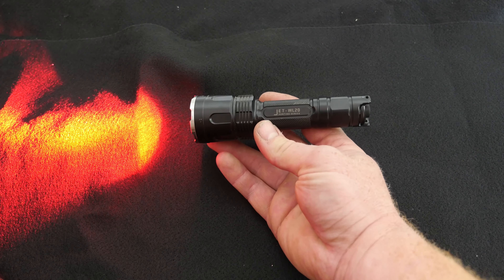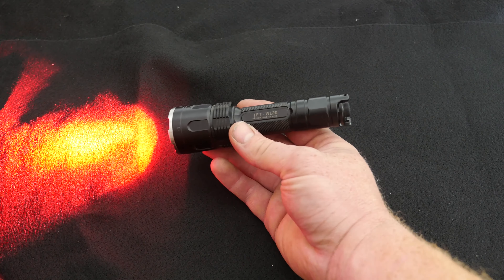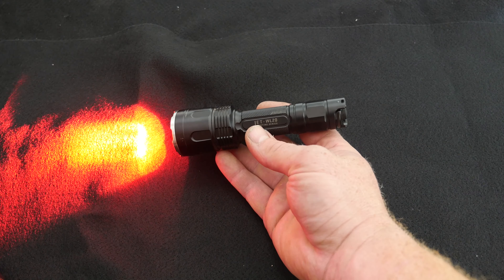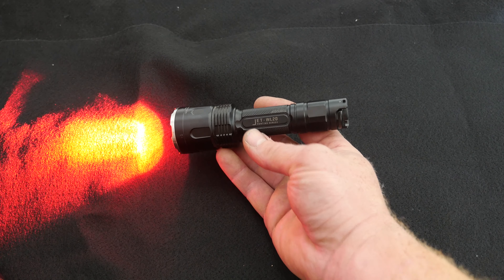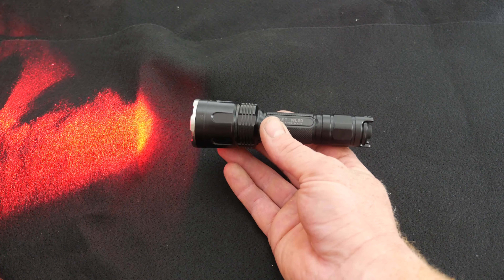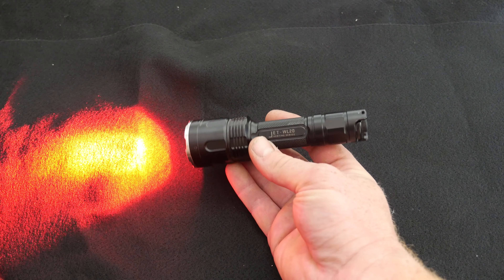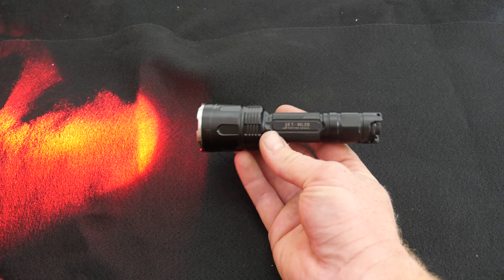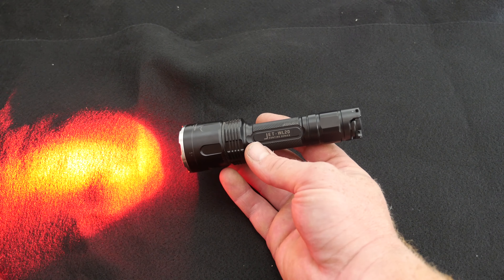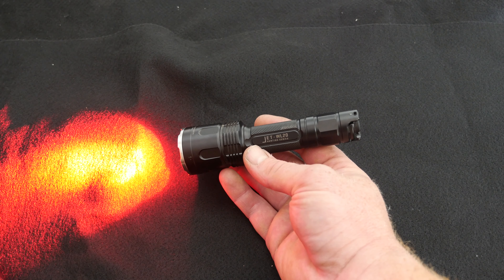Very cool product. JetBeam — I've got a few other flashlights from them over the years and I'm not worried about their quality. That tail switch is a little tricky — I'm hoping it's just my sample. If you guys have this or are looking at it, give me a comment below. Let me know what you think of this form factor, the price point, and whether you would buy it. This is Beast with the JetBeam WL20 — we'll see you down the road.